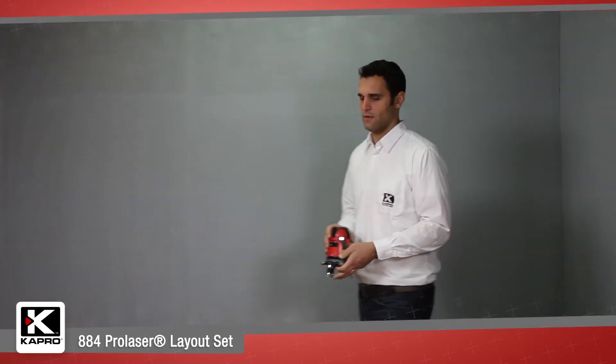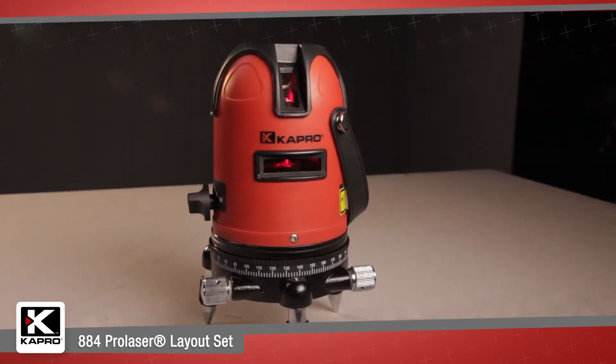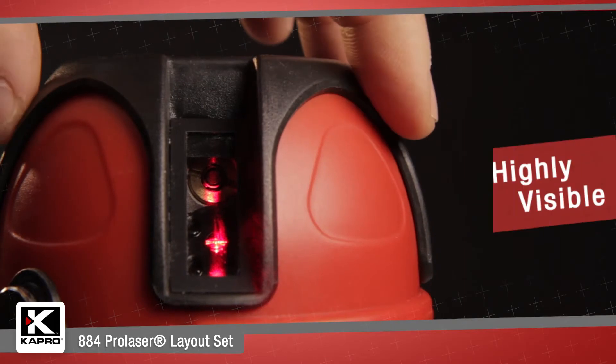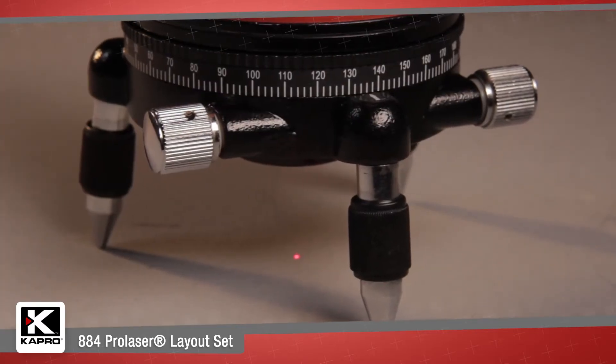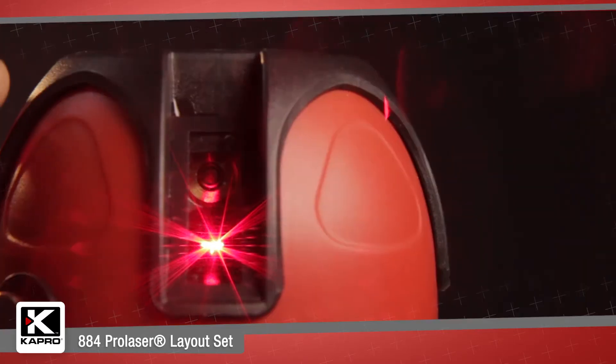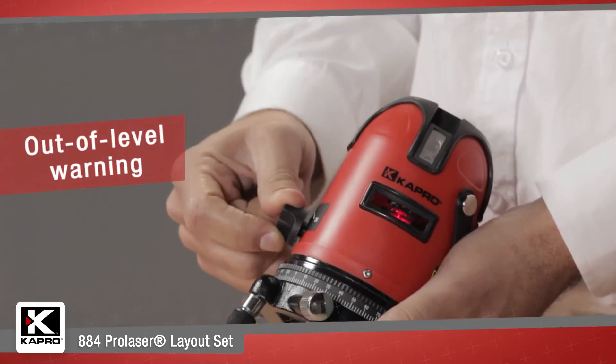The 884 Laser Unit is one of the most feature-packed laser products in its price range. It projects five highly visible laser lines — four vertical and one horizontal — with a plumb-down point below the laser unit. It is self-leveling up to 2.5 degrees with a visible out-of-level warning.